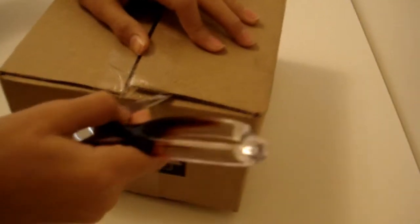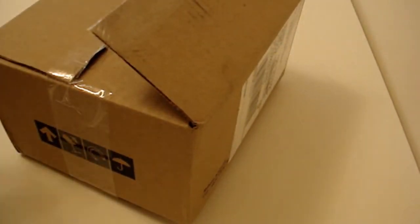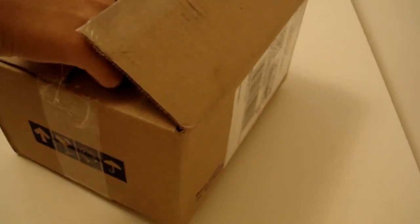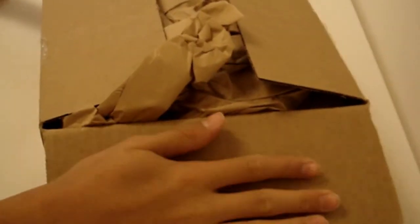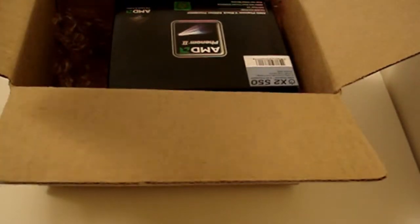This side here as well. It's pretty hard. There we go. Everything is set here. A little bit of packaging for protection. Nothing — a packaging slip.